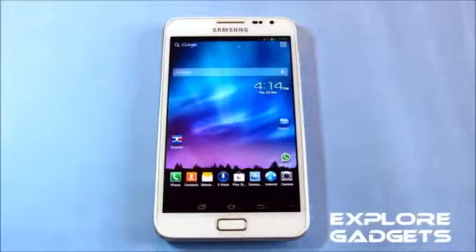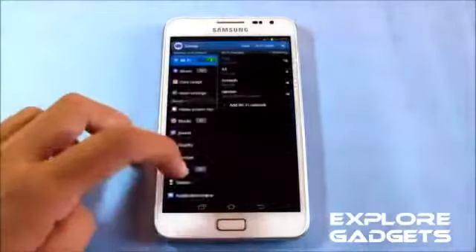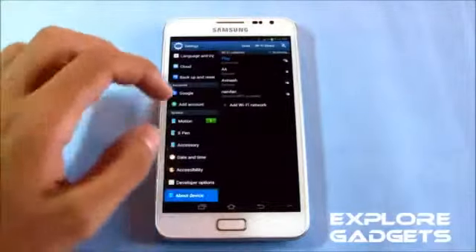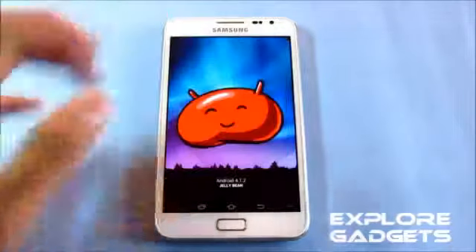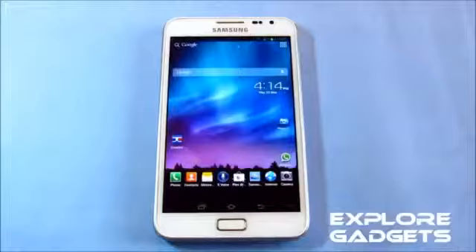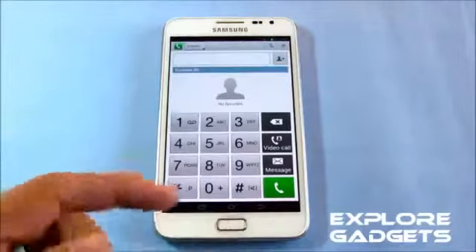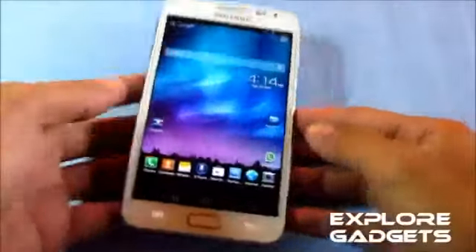This ROM is based on Android 4.1.2, that's Jelly Bean. A lot of things have been imported from the Note 8000 — for example, the dialer. You can see the dialer is really different and it's cool.